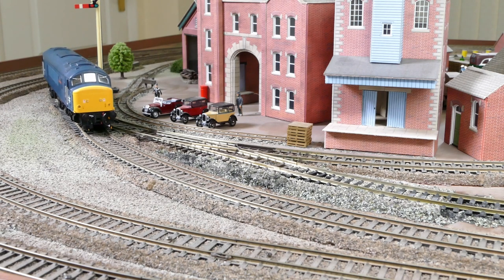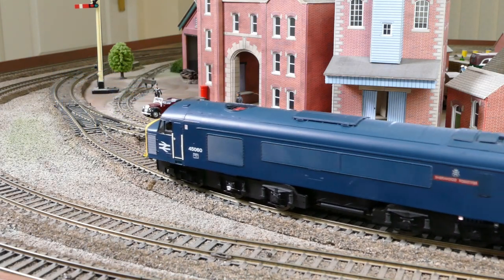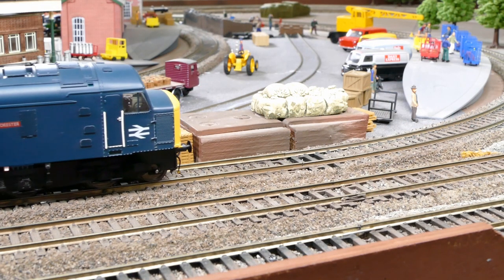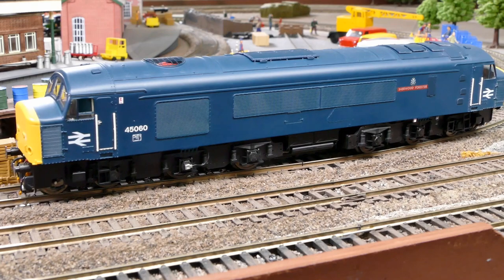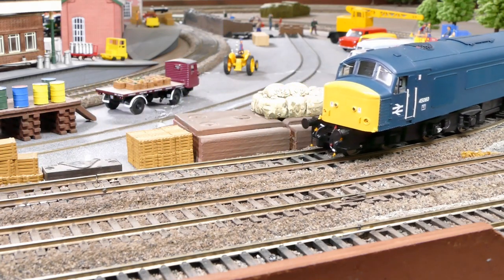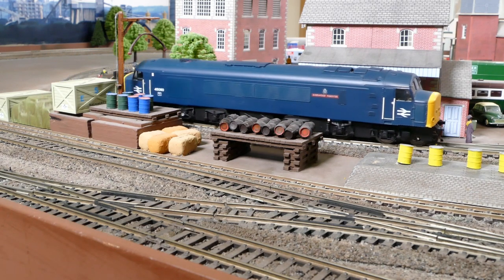With the test a success - just - the crew of the 45 are invited for lunch at the Goodshed, if they can squeeze their loco down there of course. Fortunately they just about make it and the 45 enjoys a rest while the crew refresh themselves for the trip back to the Midland. All too soon it's time to go, and the 45 leaves the Goodshed Road and heads off into the sunset.